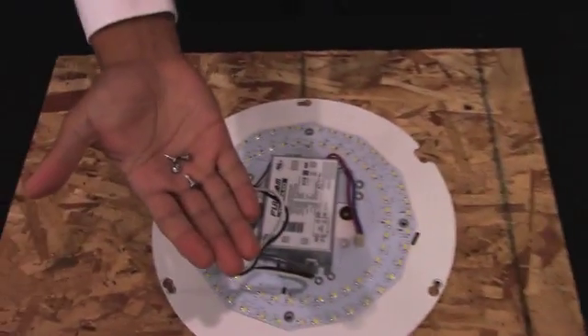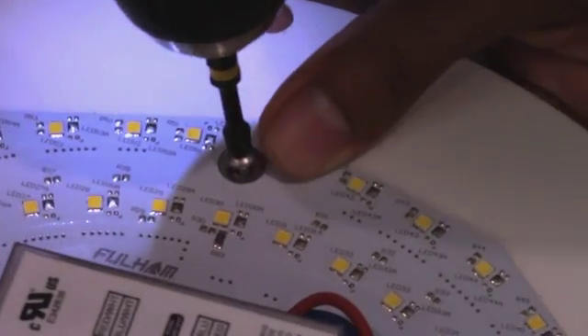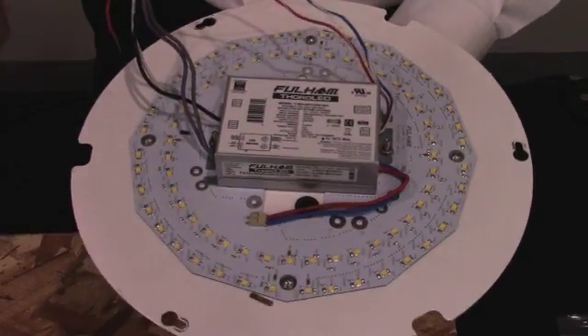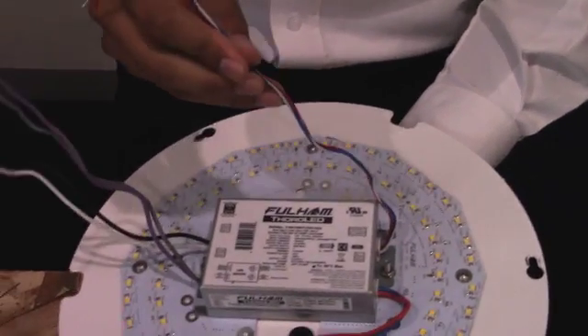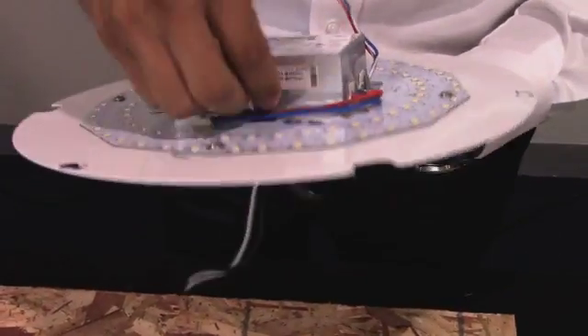Now we're going to mount the LED engine to the plate. I'm going to take the four self-tapping screws that are provided in the kit and mount it to the plate. Now that we have the LED engine mounted to the plate, we're going to feed the wires to the back of the plate. Some of our options come with 0 to 10 dimming, and some of our drivers have an auxiliary output. If you're not using these, you could cap them off or pass them through the back as well.